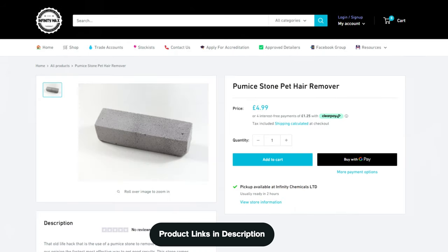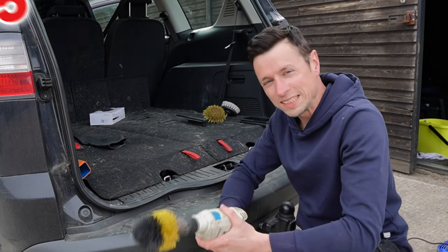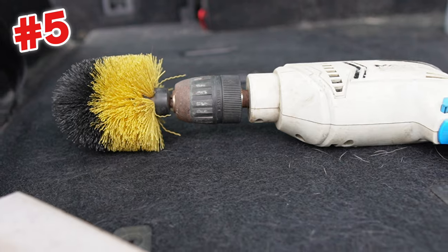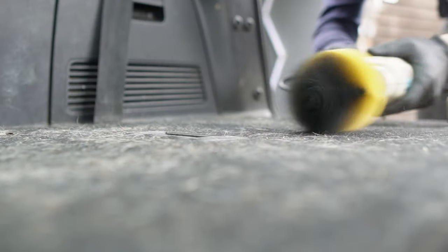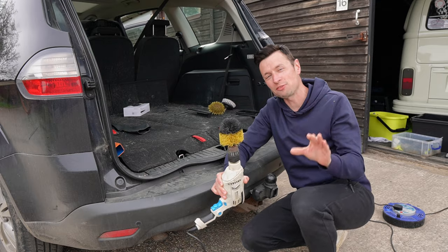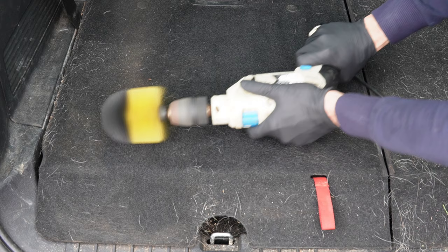I've put links along with a discount code where you can save extra money if you decide to buy any of the tools featured in this video. Another effective yet potentially damaging pet hair removal tool is a drill and drill brush. I love these especially if the car's boot is completely clogged up with dog hair, because they're so quick at removing it. However, you have to be very careful.